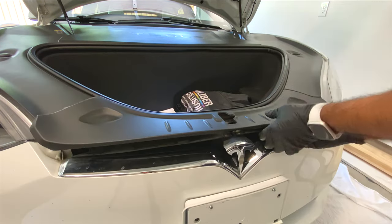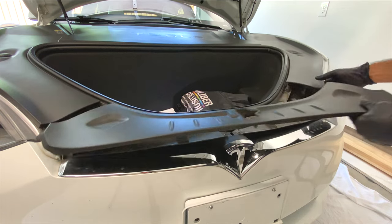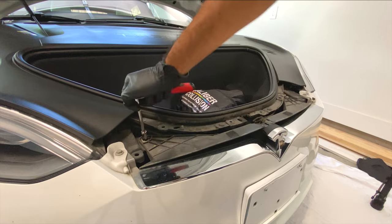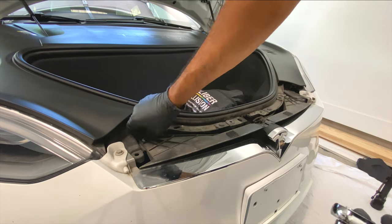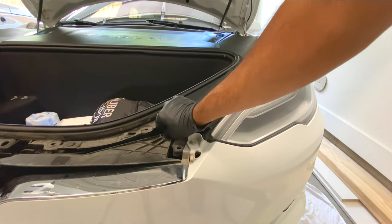You're not going to break it — just pop it up using your hands and move it out of the way. Once you're done with that, take your 10 millimeter socket and take off this one bolt right there, and another bolt right on the actual bumper itself on both sides.